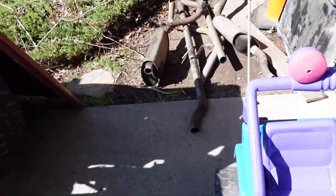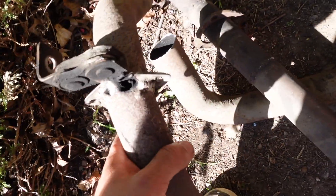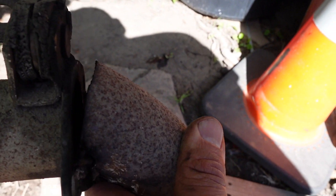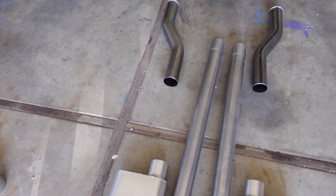Got all the old exhaust out. Let me just show you how nasty this was. I'm embarrassed that this is my handiwork. Look at that — I think that one is freaking terrible. I remember I wrapped it with some exhaust tape to see if that would seal it up, but that's just hideous. No wonder it stunk inside. We are ready to start putting on the new stuff.